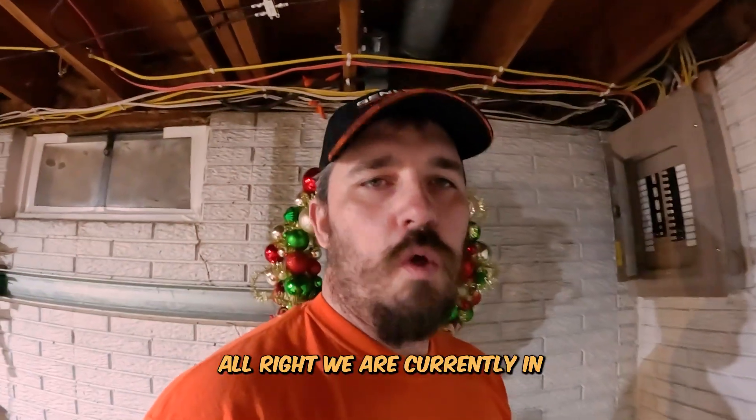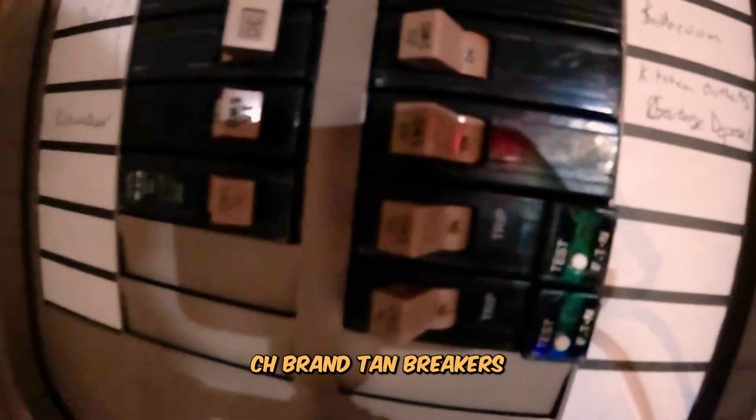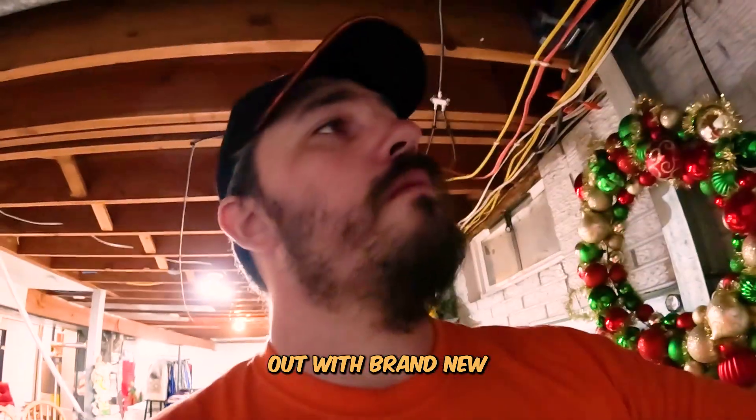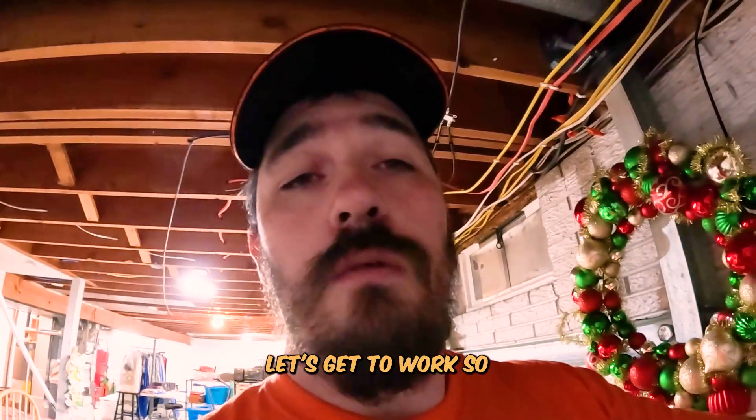We are currently in Pella, Iowa right now. We've got a Cutler Hammer Eaton Series - this is the CH brand, tan breakers. We are going to be swapping these out with brand new breakers because it's about that time to go and change them. Let's get to work.